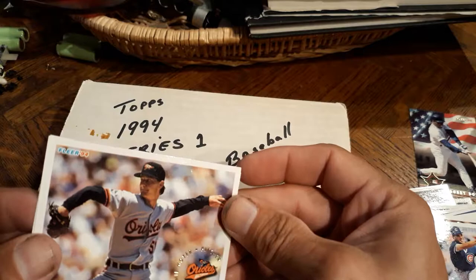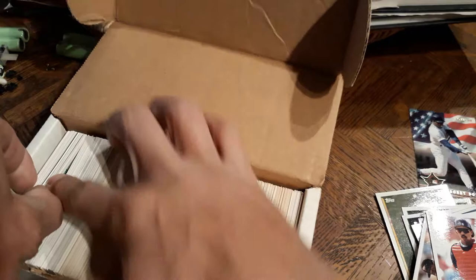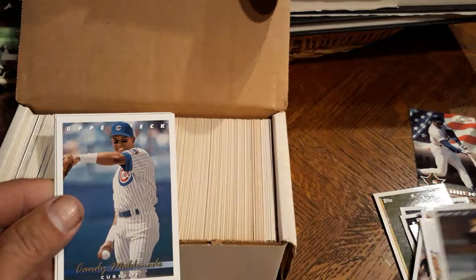Jamie Moyer, Tony Pena. Let's see if somehow we can pull a stack out without doing anything to them - it could be a lot easier to show you. I just don't want to damage them, because if there is a Jeter in here I wouldn't want to damage it. We got some Upper Deck as well. Rico Brogna, Brian Holman Upper Deck - that would be 93. Candy Maldonado.